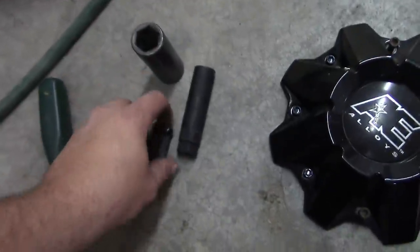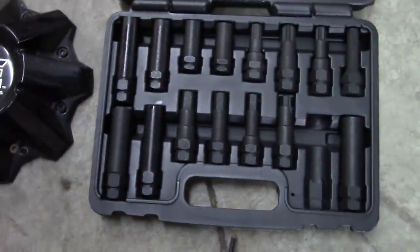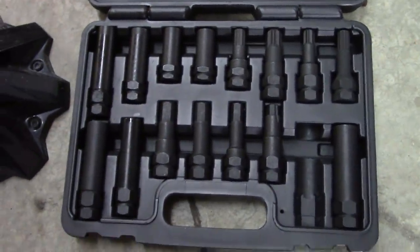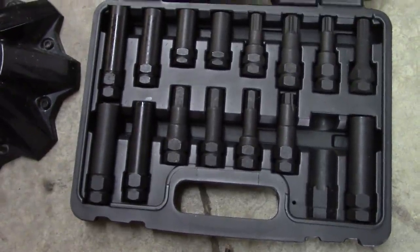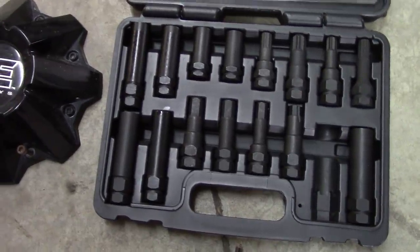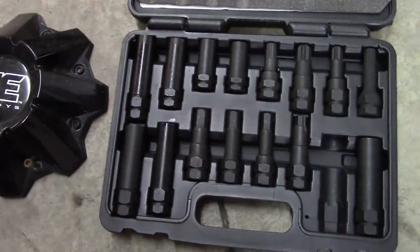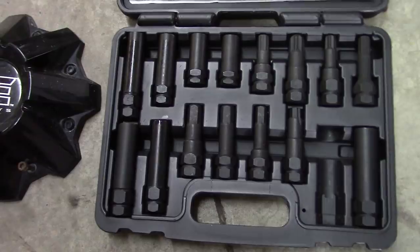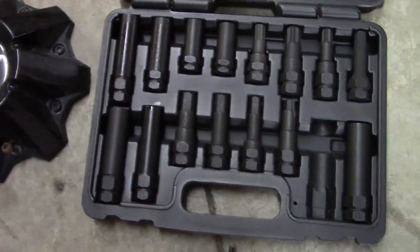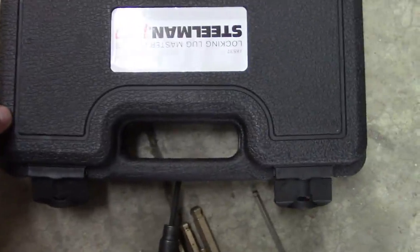It has these locking lug nuts because it has aftermarket rims. I finally broke down and bought a whole kit — comes with a bunch of different styles of sockets. These work good for aftermarket truck rims. I wish I could find an equivalent set for car rims, especially where they have the little squiggly pattern in the face of the lug nut, because I've run into situations where people have locking lug nuts and they've lost the key or socket. The brand is Steelman Pro 78537. Anywho, here is our wheel speed sensor.